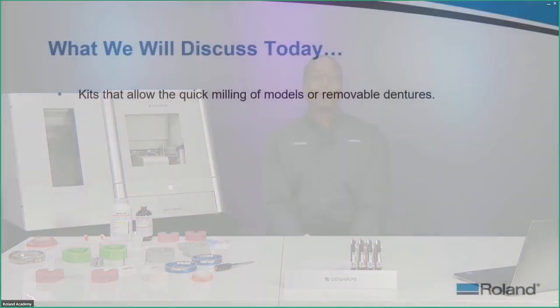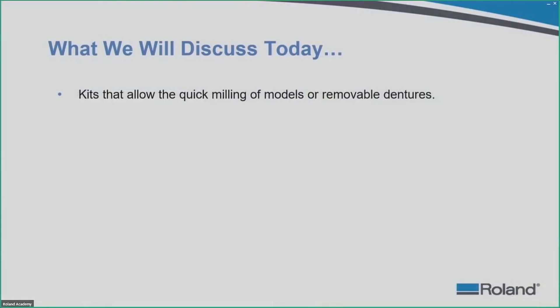Today we are going to get into the kit and talk about how to use it. We are going to discuss these kits that allow the quick milling of models and removable dentures, cutting down the milling time for milling either a model or a denture base as opposed to the analog way of doing things. There might be a catch with the models where the time frame is exact, but you will understand once we get to that segment.